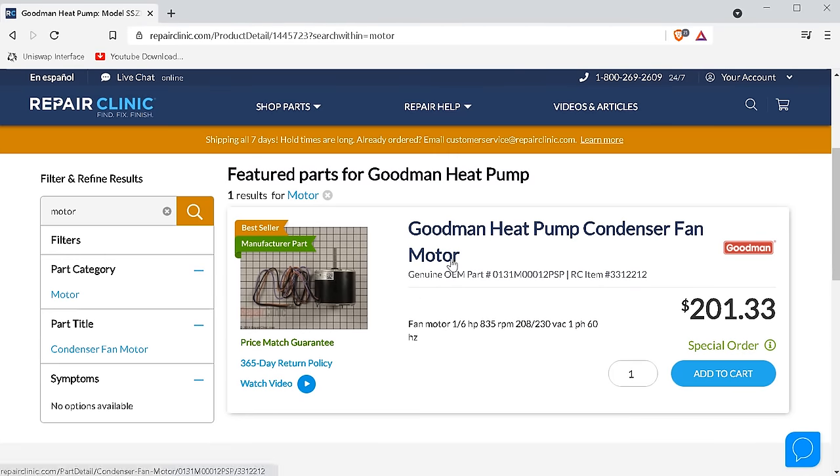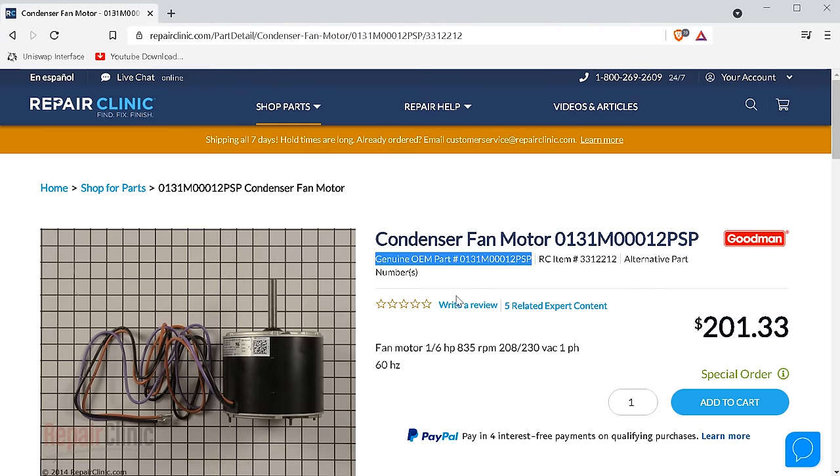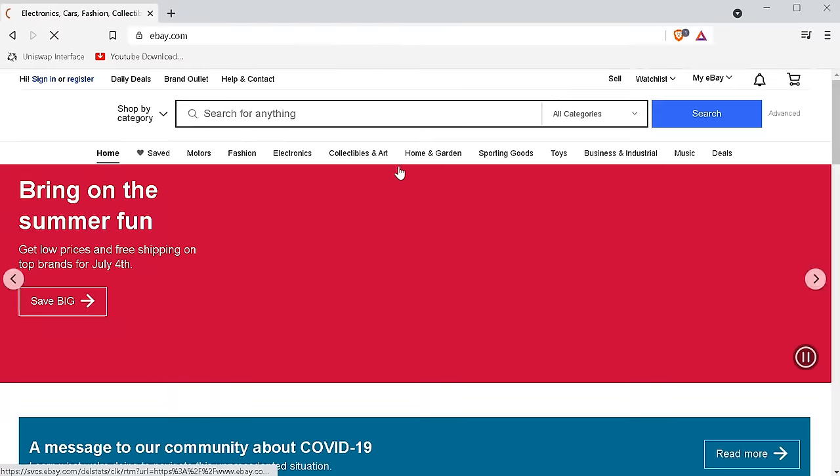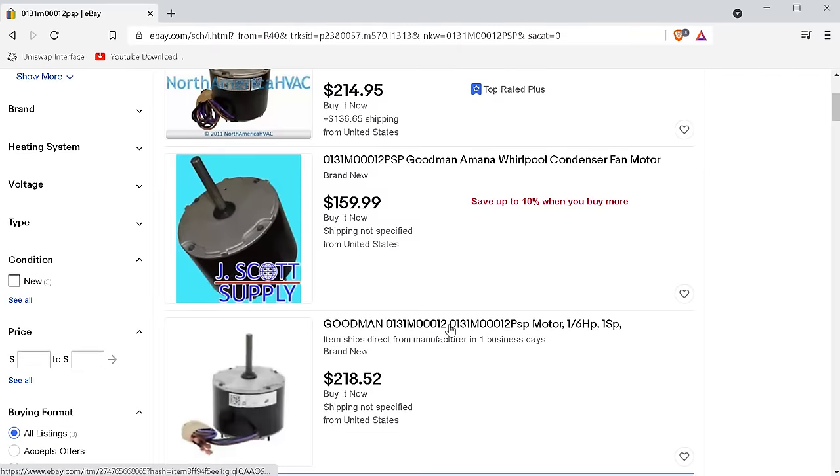Once you find the correct motor for your unit, you can get the part number off of it. And if you wanted to, you could shop around on Amazon or eBay to get a better deal. Alright, that's it for the preface, let's begin.